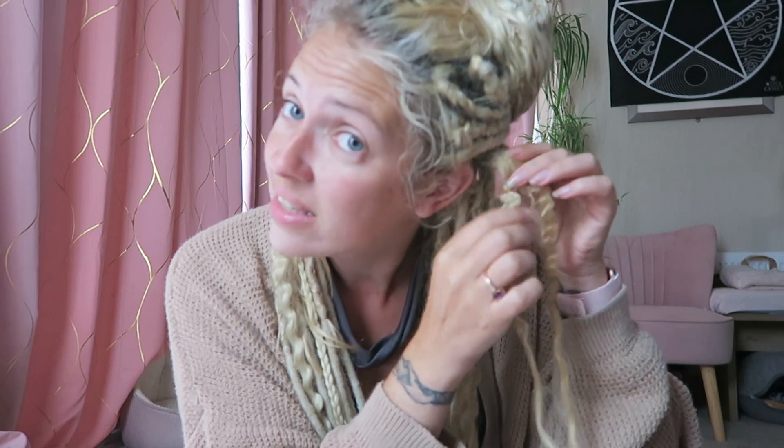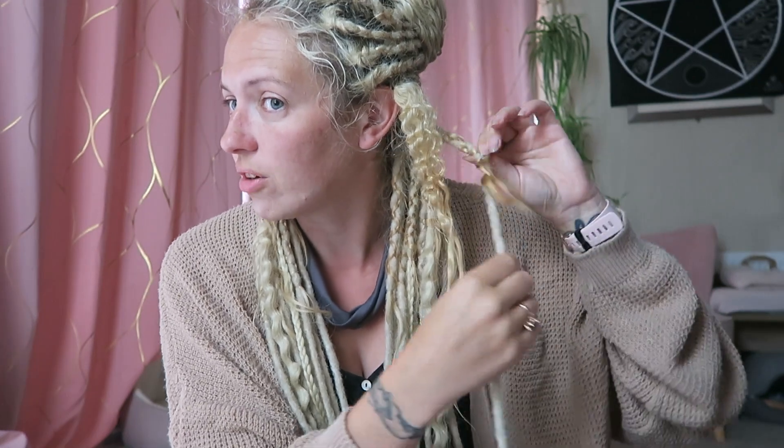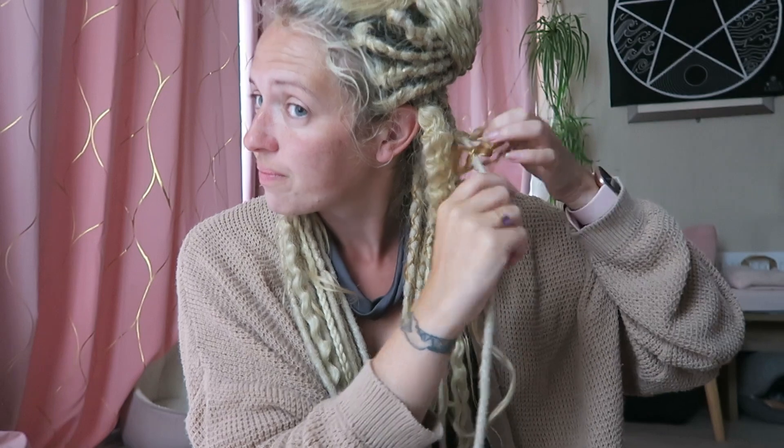I also need to evaluate which dreads are going to be alright to go back in and which ones are kind of dead by now. As you can see, it's going to be a bit knotty - actually it doesn't seem that bad, this one. I'm hoping it's not going to be as bad as I anticipated. Now some of the bands have already fallen off these ones, but most of them haven't, so I'm going to have to get my little blade to cut them.